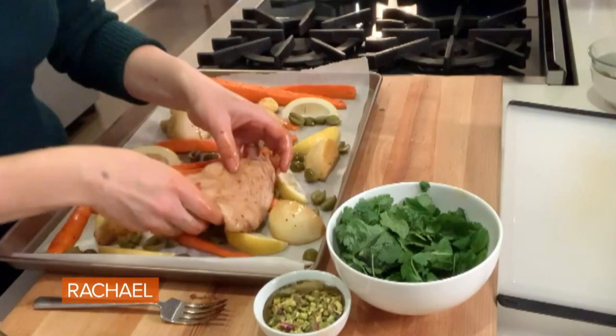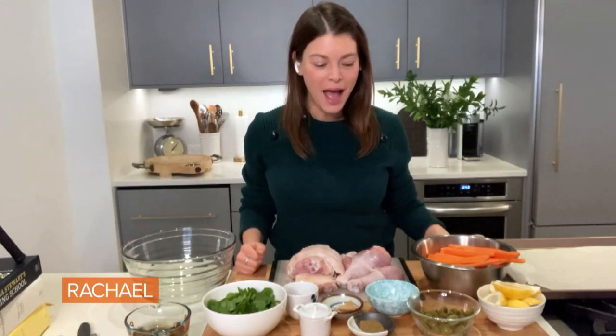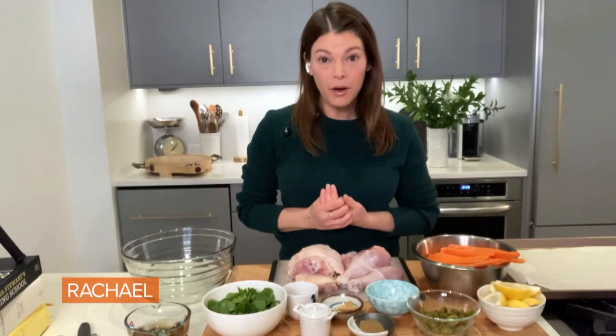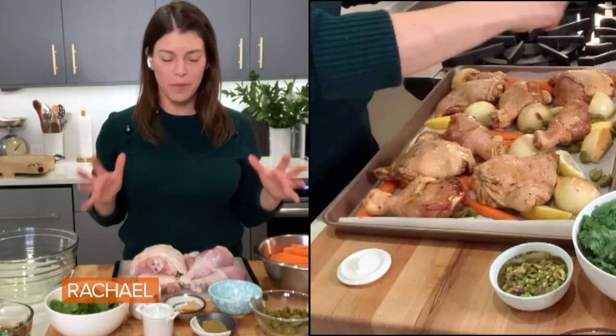A Moroccan chicken sheet pan dinner. Hi guys, it's Gail Simmons. Welcome back to my kitchen, Rachel. I'm always so excited to be on the show with you. Today I'm making a sheet pan dinner that I love. It's inspired by a trip to Morocco a few years ago, and it's the warmest, easiest dish to prepare.